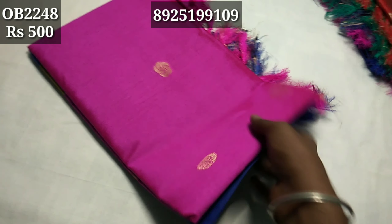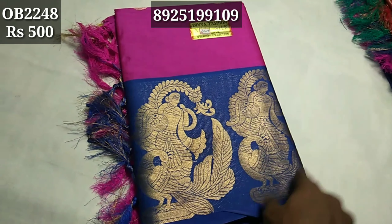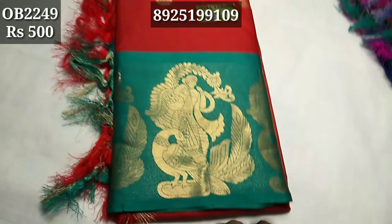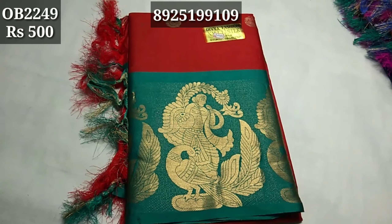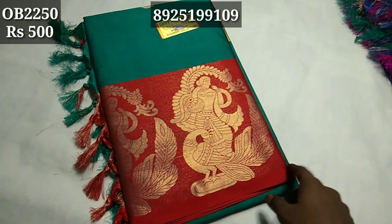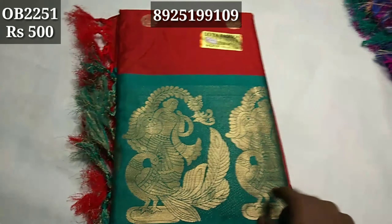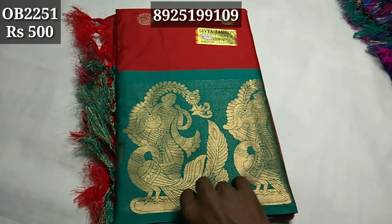There are extra pieces. The code number is correct. If you don't have a code number, there will be another code number, so you can select the code number from the list. Pattern 2250. This code number is correct. You have cash on delivery. For other states, you have to pay $20 around the country. With cash on delivery, you have to pay $70.